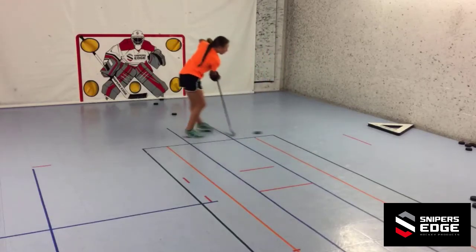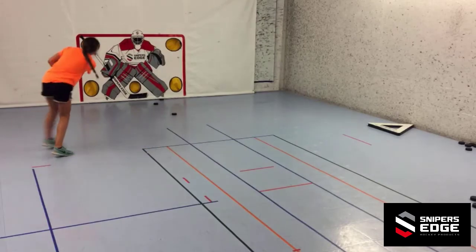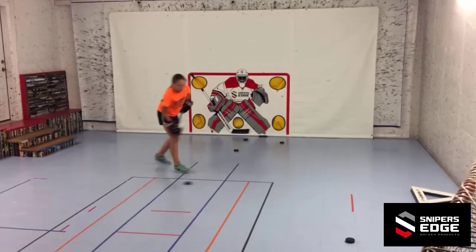Hi, Lance Pitlick from Sniper's Edge Hockey. Here's a multi-tasking drill where you'll be moving backwards, making a couple of passes to the passmaster, ending with a forehand shot.